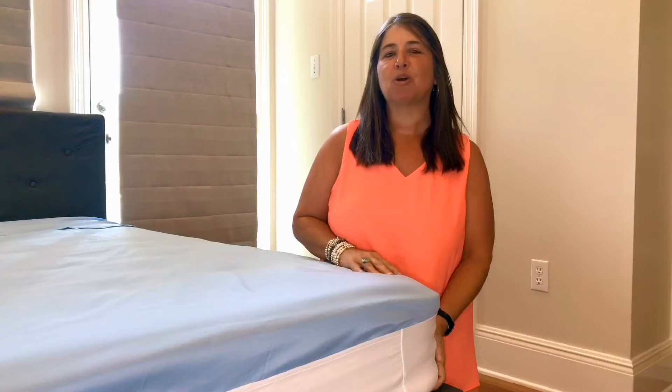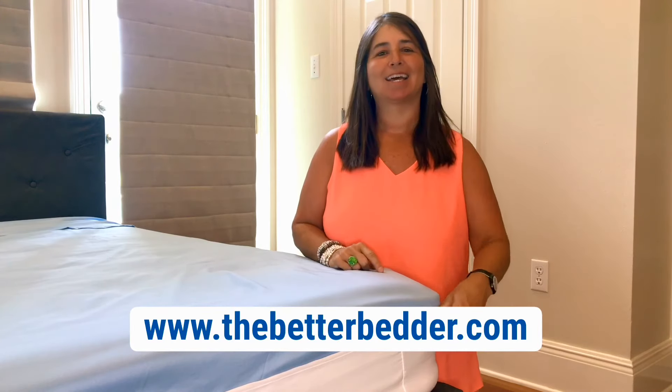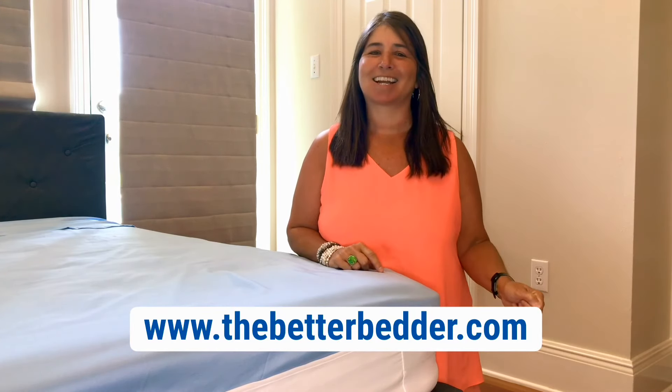That's it guys. No more lifting your mattress and no more sheets popping off. Buy your Better Better at thebetterbetter.com.